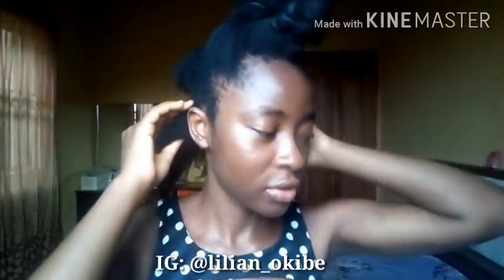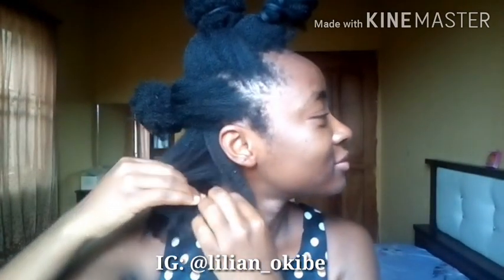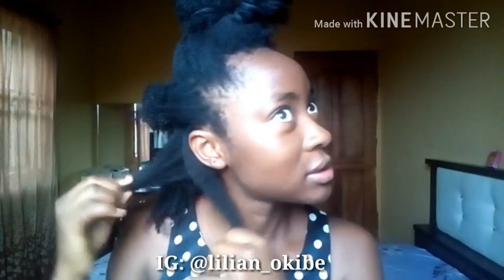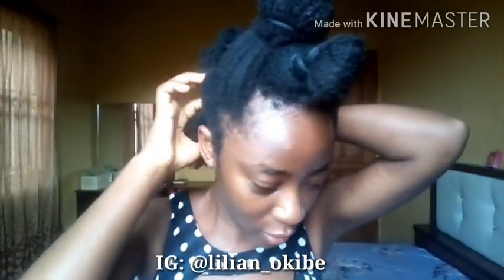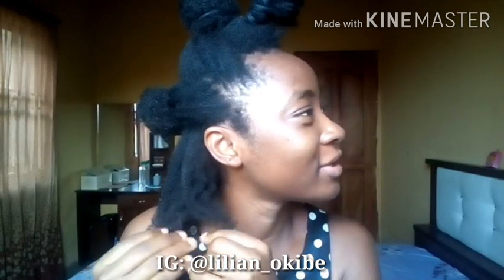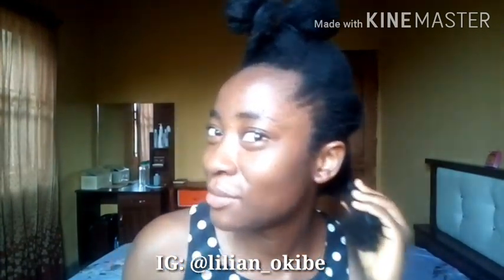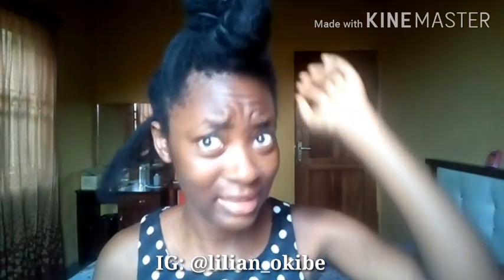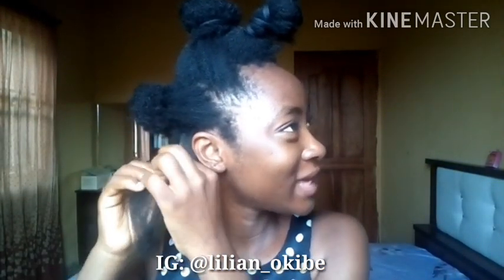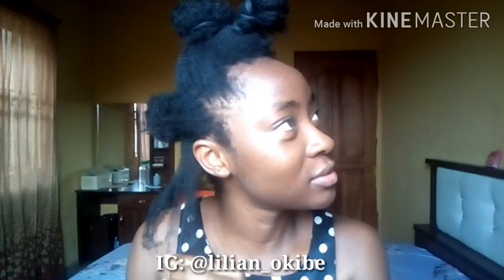I'm going to be starting from the back. You guys already know I do not take the time to use a comb — I do not comb my hair before braiding because that would just add more time to the process. I feel like I say this on all my protective style videos. I don't know if you guys noticed but I feel like my hair is getting thicker. I'm not sure of the exact reason why, but I think it's because of the detangling method I've been using.